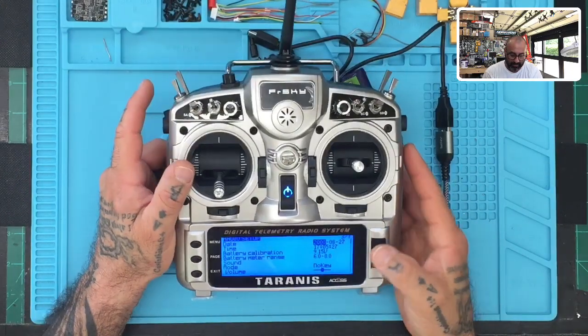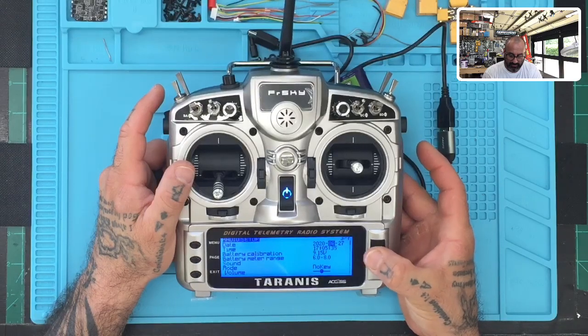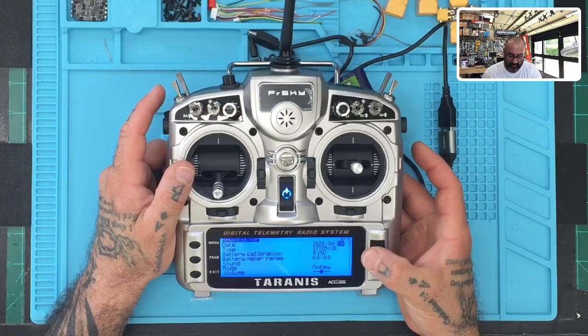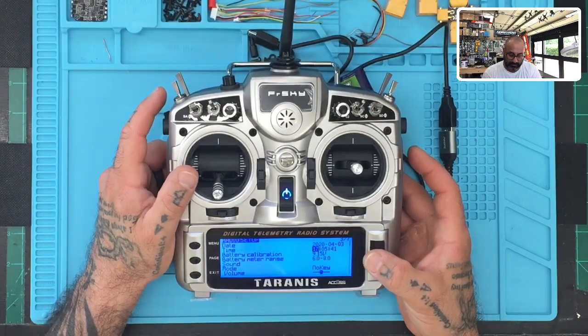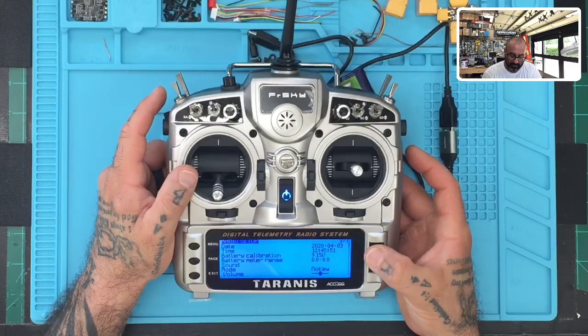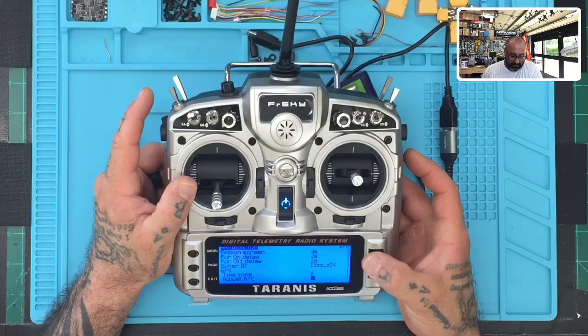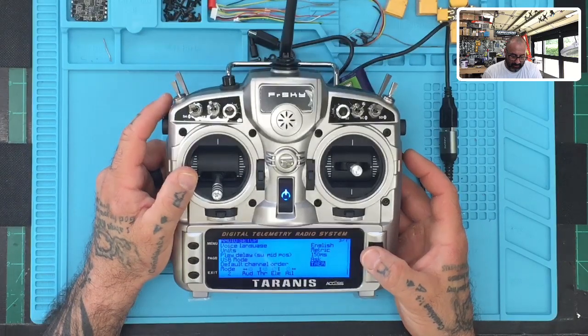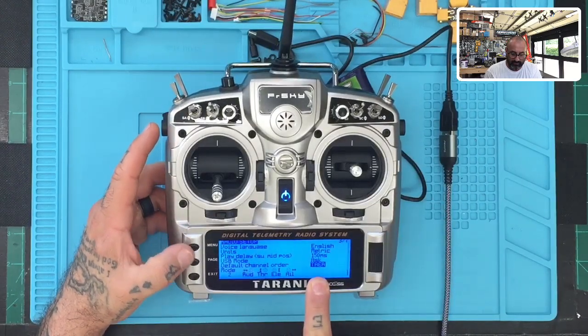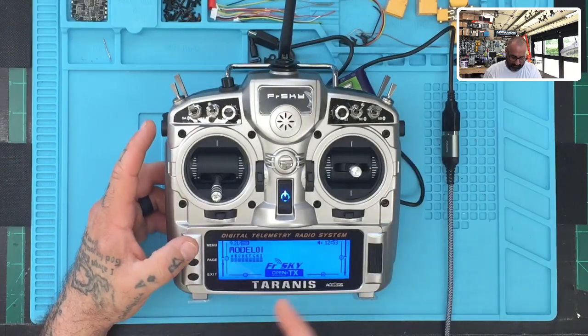Now let's do the radio setup. First, set the date and time using the scroll wheel: set the year to 2020, month to April (4), date to 03, and time to 12:52 PM. I'll do battery calibration later. Make sure you're on Mode 2 and the default channel order is TAER. Click Page to review the rest of the settings, then click Exit.